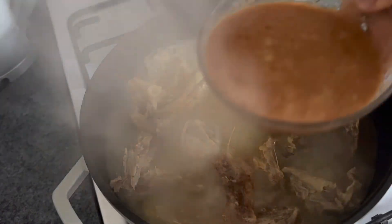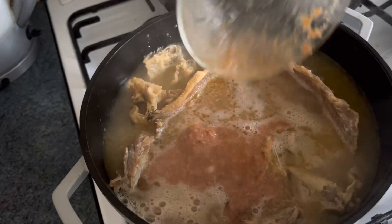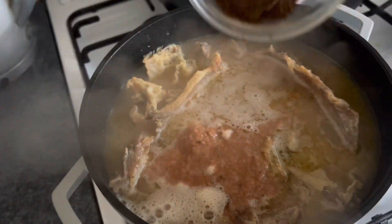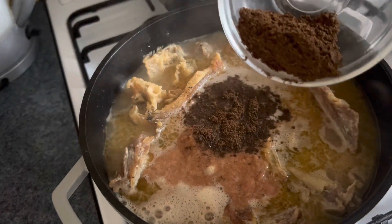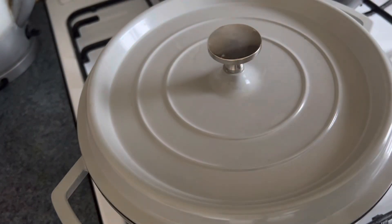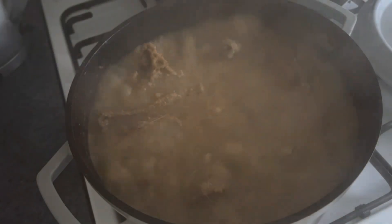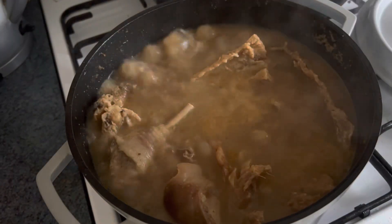I'm adding the blended crayfish and scotch bonnet pepper, then adding some odah and ehuru. I'm not going to add all of it because after blending it was too much. Cover and let it cook, then after about five minutes stir and adjust the taste.